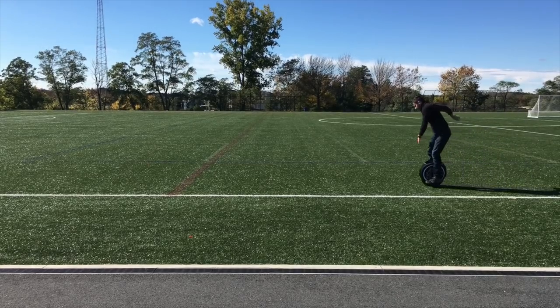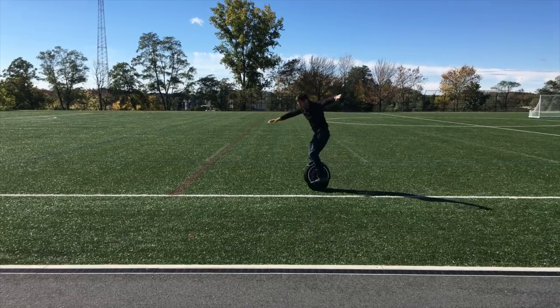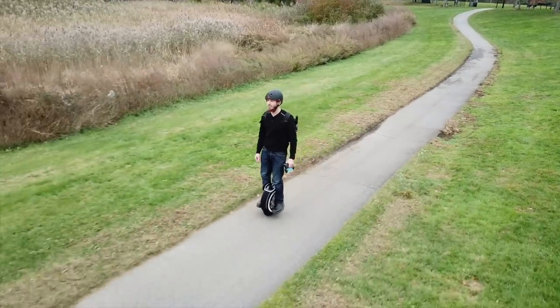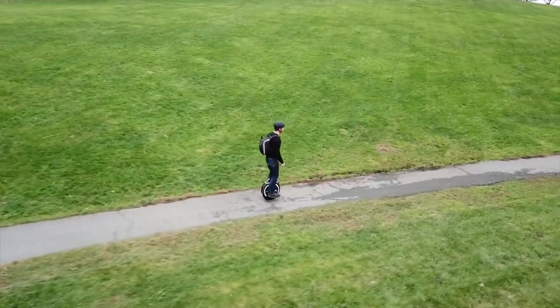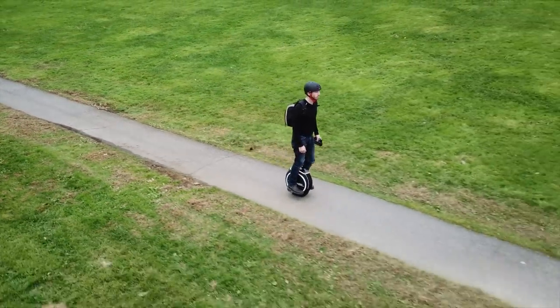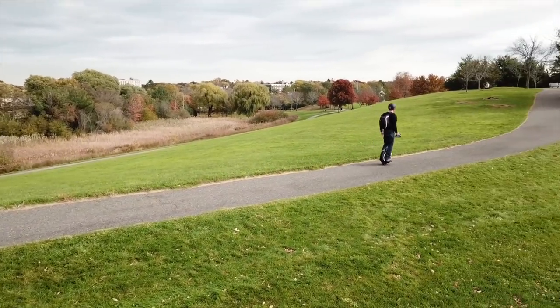The second major trick is to look off into the distance instead of what's directly in front of you. When I first started I was looking right down in front of the unicycle, and that's a problem because even though instinctively you want to look at what you're about to roll over, it makes it harder to balance. I learned this when I started slacklining — the best way to balance is to pick a fixed point in the distance to look at. That gives you a reference point, and the same holds true for the unicycle: look toward the horizon rather than down, so your body can subconsciously balance using that reference point.